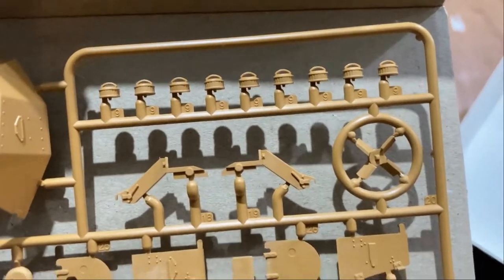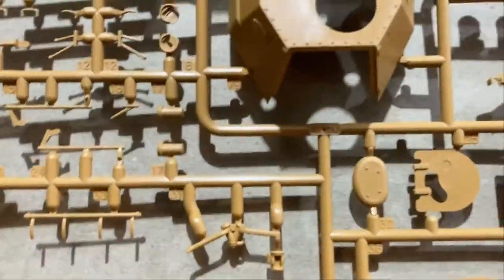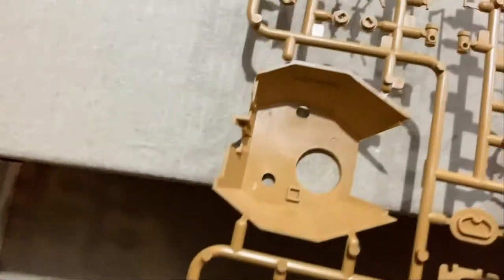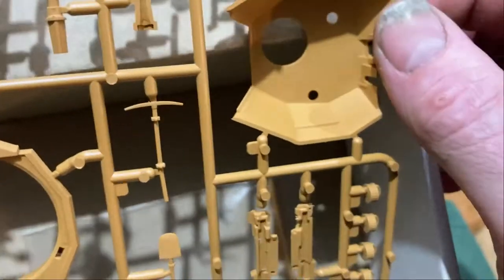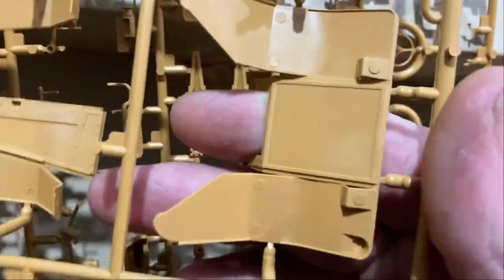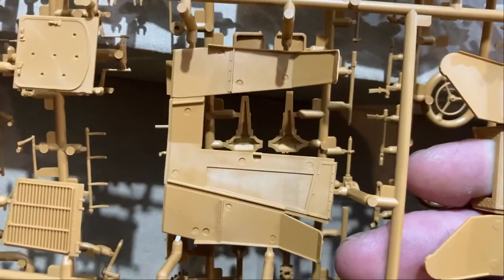The ammo pieces and the turrets are good — you won't have issues with them. However, there are some heavy ejector pin marks. As an interior kit, there's going to be some heavy removal work. Some of those pin marks will have to be filled — they're very deep, really bad ejector pin marks. That's definitely a down vote for this kit.